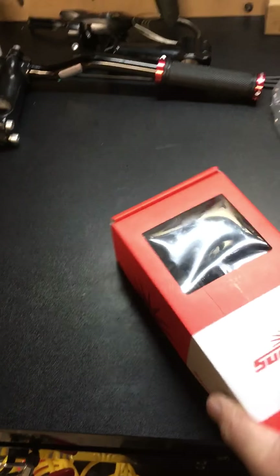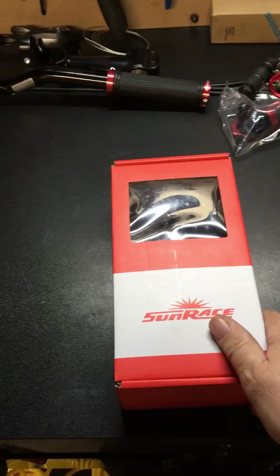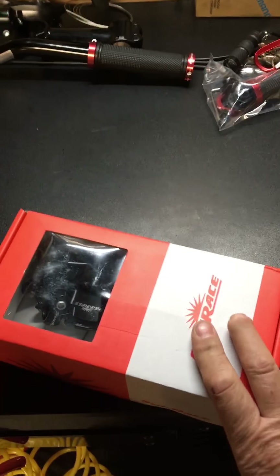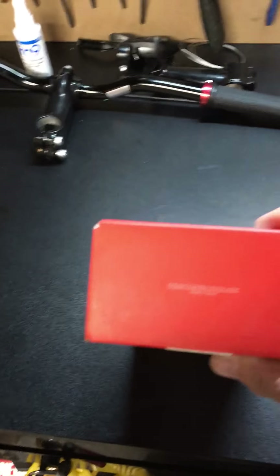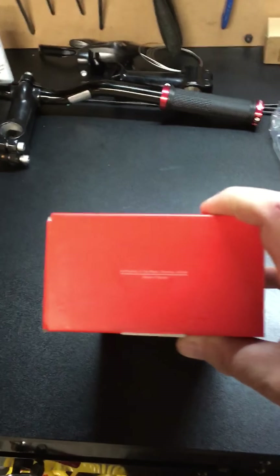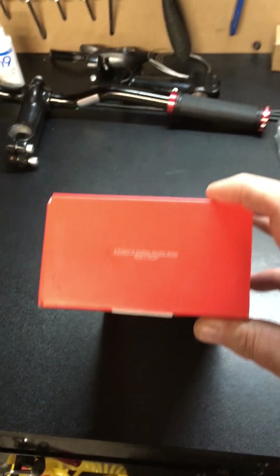What these are are pod-type shifters, kind of like the Shimano pods — the Rapid Flyers — sort of on that same idea, with a little bit different actuation than the Rapid Flyers. I got these on Amazon, product of Sunrace/Sturmey-Archer. It does say Sturmey-Archer on the carton here, made in Taiwan.